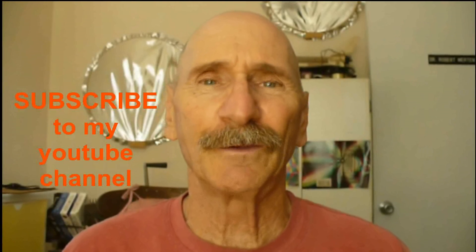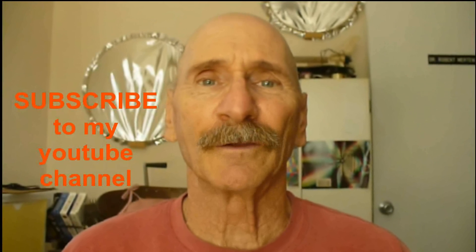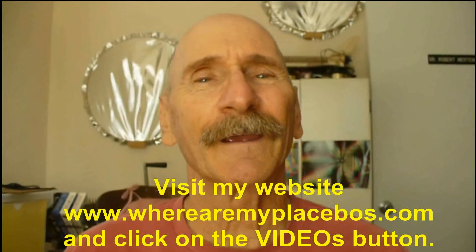Thanks for watching. If you like my videos, be sure to subscribe to my YouTube channel. For an organized listing of my videos, go to my website and click on videos. Have a great day.